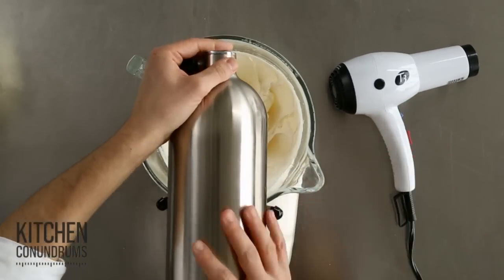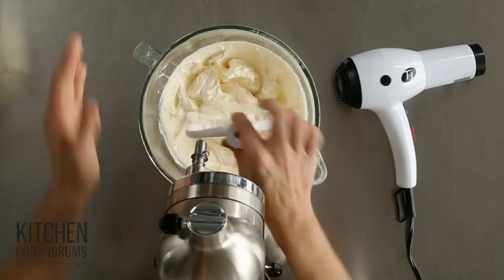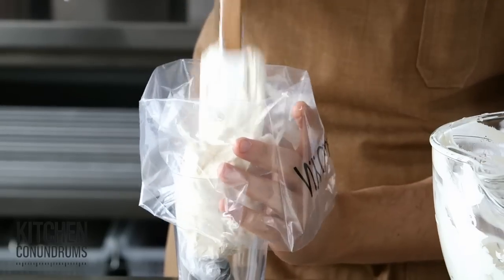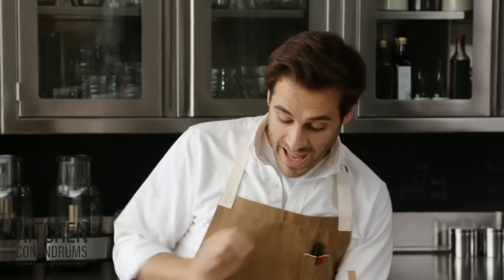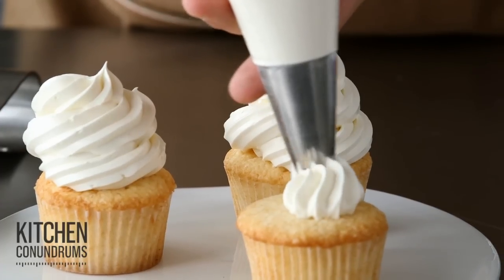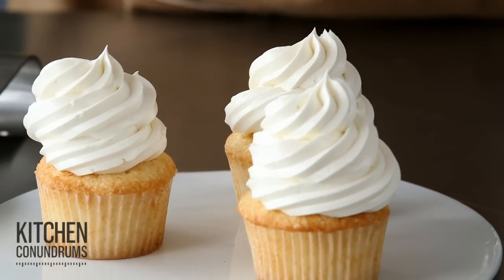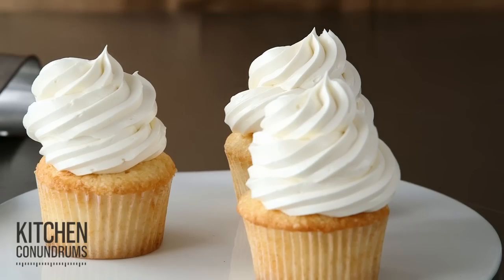It's come back together nicely. It's slightly shiny, it's smooth — and this is what you're looking for. Filling a pastry bag here with a large star tip. It's great to use a glass to hold up your pastry bag; makes it a little bit easier. Pipe a little decorative swirl on your cupcakes, and your once broken buttercream is broken no longer. There you go.